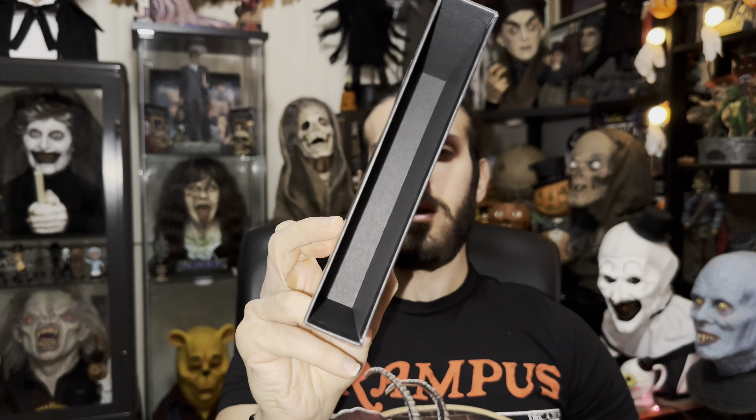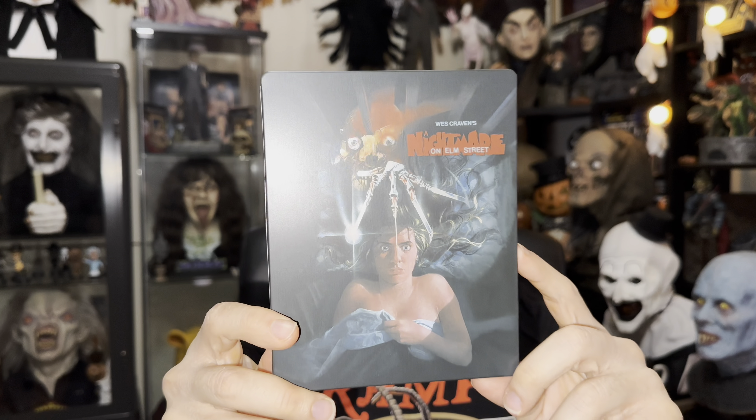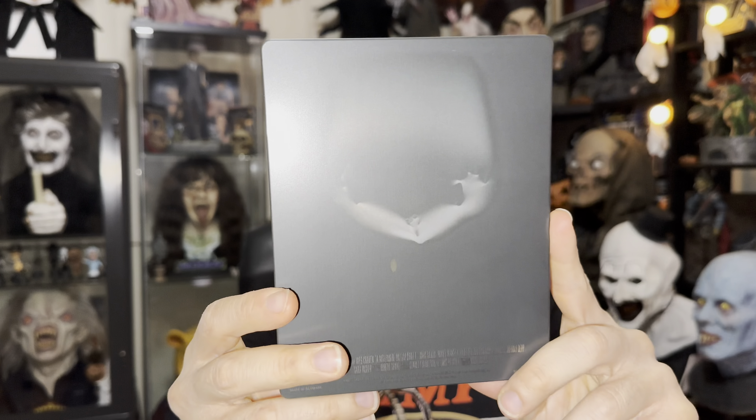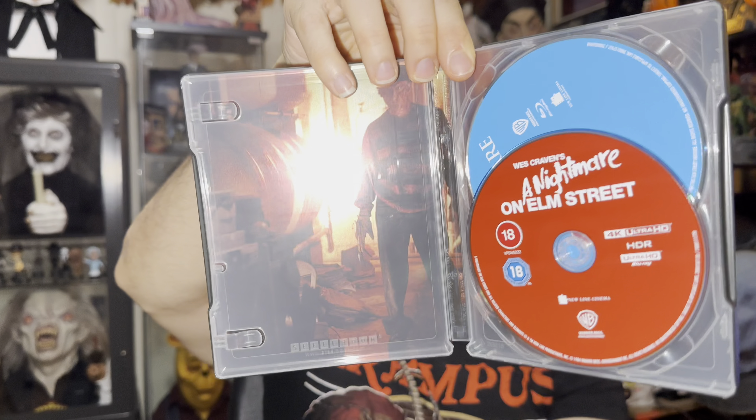Let me remove everything so you guys can see. It comes with this awesome, thick — I'm glad it's not a cheap sleeve — box set. So it comes with the steelbook and also this thing that has so many goodies in there. The steelbook has the awesome classic poster of Nightmare on Elm Street. The moment I found out this was going to be the cover I was like, yeah, I'm going with this one — this is the main reason I decided to get this. Here's the back of the steelbook. The 4K disc is on red and the Blu-ray is in blue, and here's the image inside.